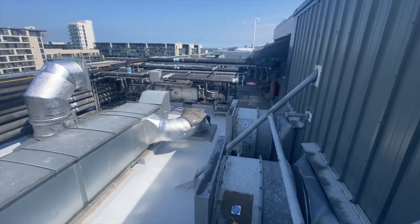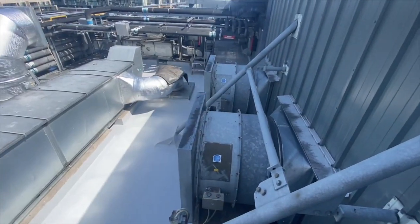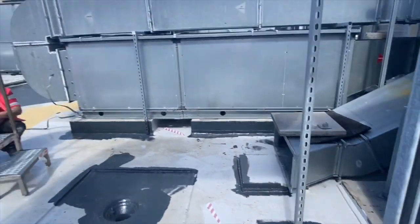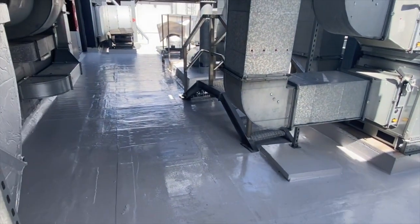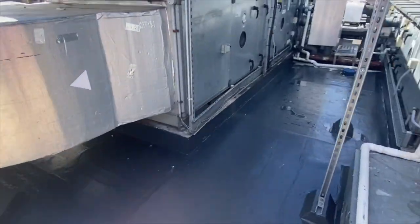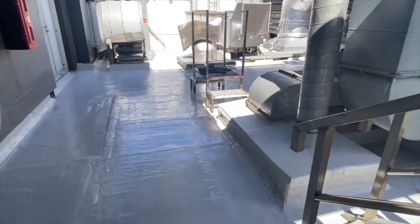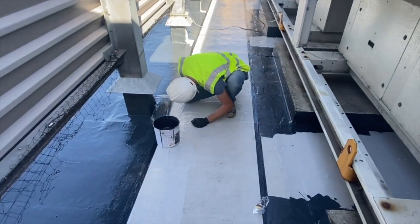We have seven or eight guys here today working — you don't see any of them because they're under the machines. We're doing extremely well on this roof; we have three quarters of it done, all we have to do is follow with the top coat. I'm really enjoying working on this project — it's one of the biggest and most awkward jobs we've ever done, with all the machinery and level of detail involved. It's also a very demanding client; working for a Beacon Hospital is great to have behind your belt and in your portfolio.